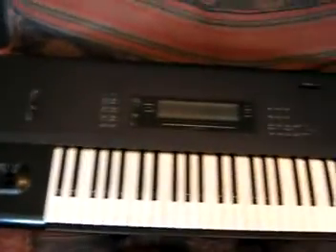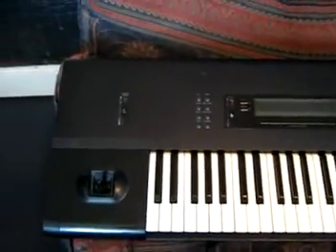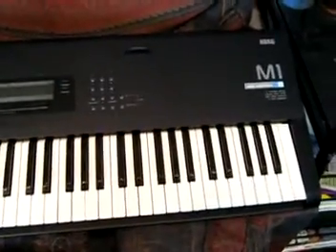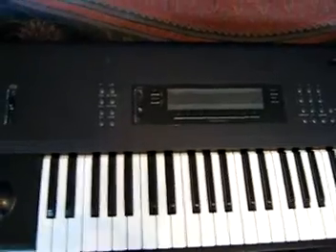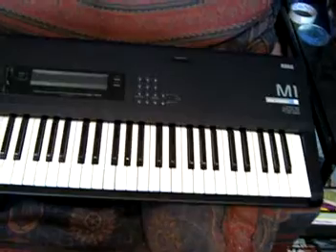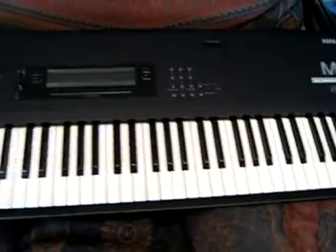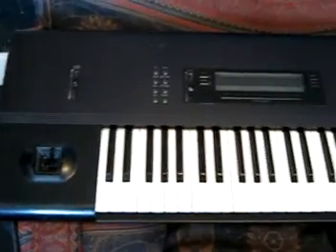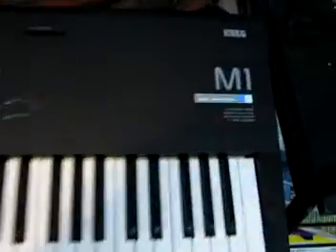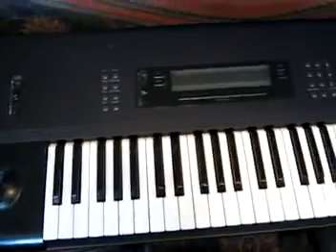This synthesizer is the Korg M1. It came out about 5 years after the DX7, and it's got some really awesome presets. You have 100 preset combinations and 100 preset programs. I love the piano sound of the M1 — dance music from the early 90s used this piano sound a lot. And the organ sound too. Those are my best sounds on the M1. Really awesome synthesizer.